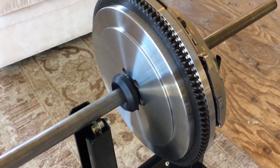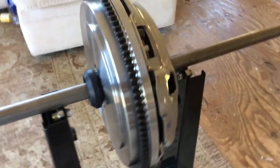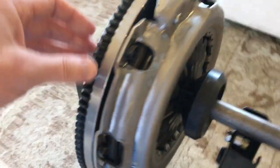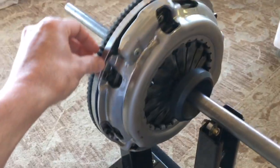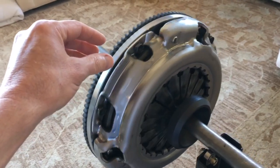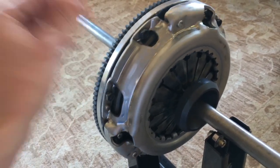The transmission is back together, and so I'm working on getting the clutch back onto the motor. Because this turns 4,000, 5,000, 6,000 RPMs, it's important that it's balanced.